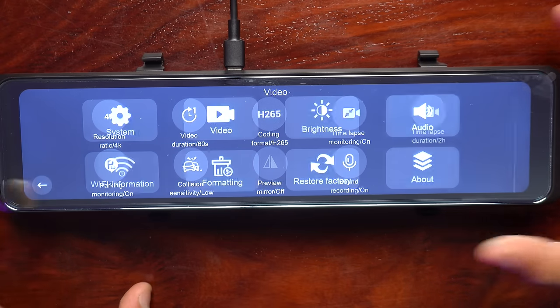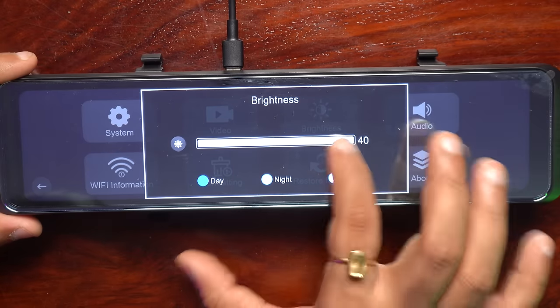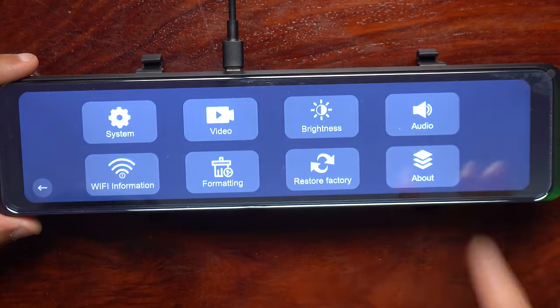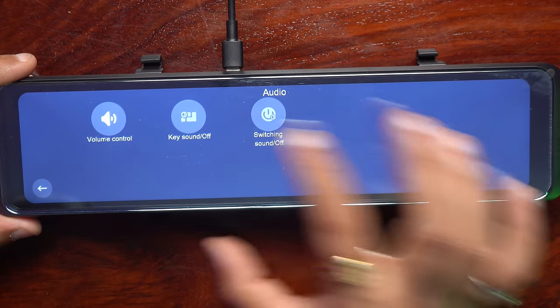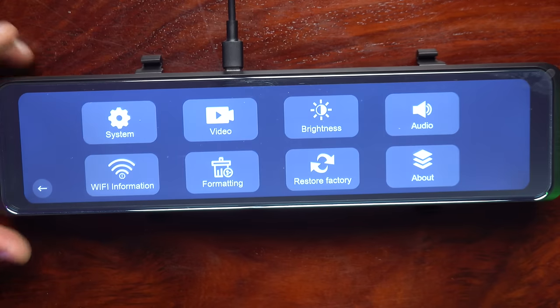Sound recording — if you want to record ambient noise, you can turn it on. Then there is the brightness option; I would prefer to keep it on auto. Under audio options there is volume control, key sound on and off, and switching sound on and off — I would prefer to keep those off.